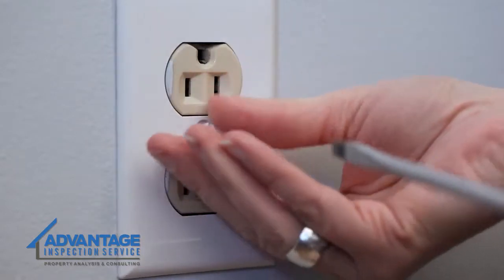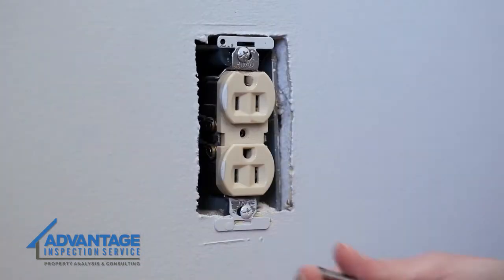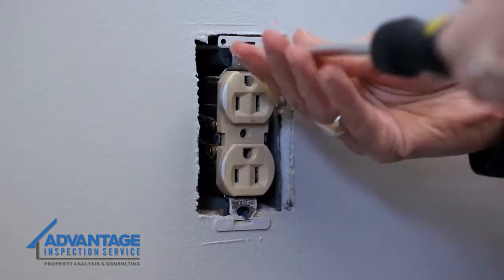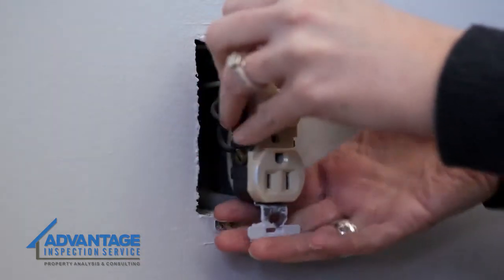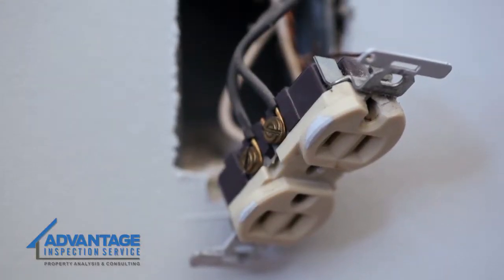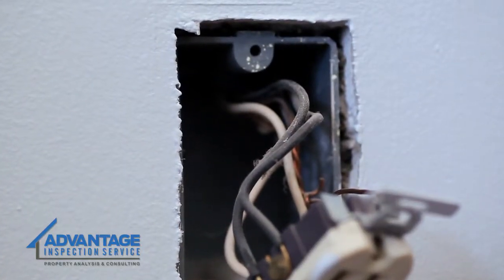Next, unscrew and remove the plate. Carefully unscrew the screws at the top and bottom of the outlet that hold it in the junction box. Gently pull the entire outlet out of the wall. Make a visual inspection — if you notice any exposed wires, put an electric wing nut on them.